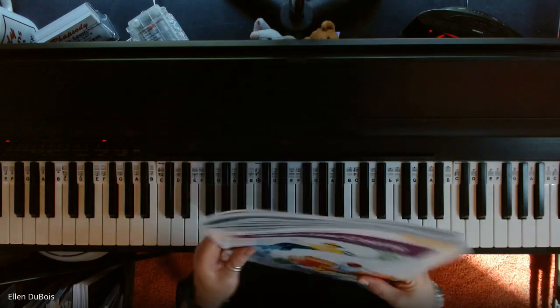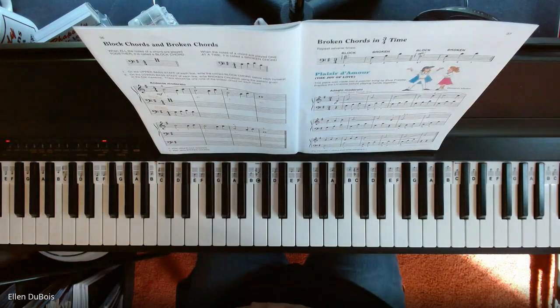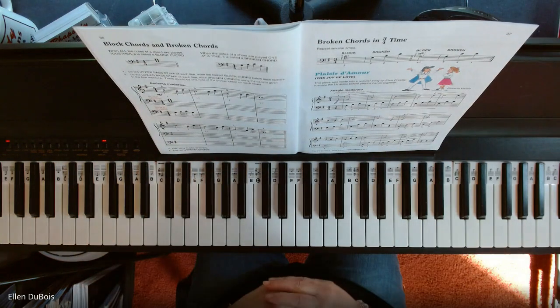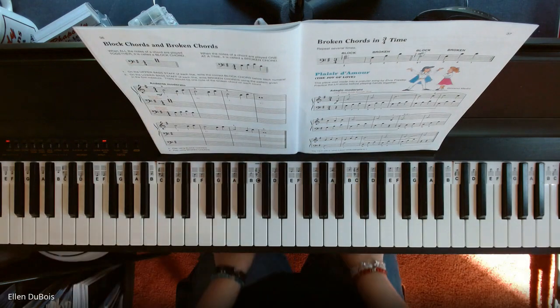That's with the purple on the cover. So I will play this for you, and I hope it helps Jay and any of my other students who are learning this, and anyone else out there who is learning this piece.